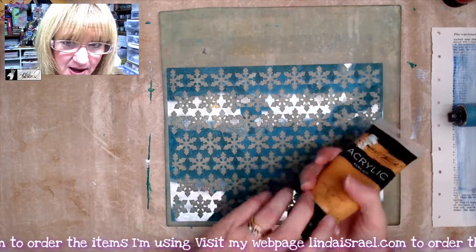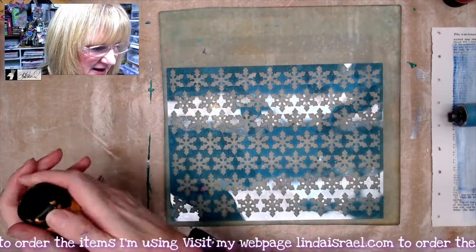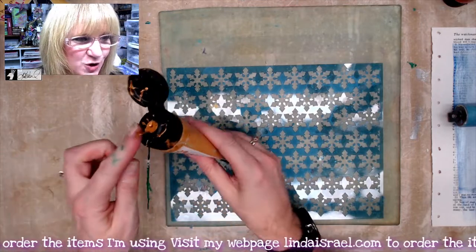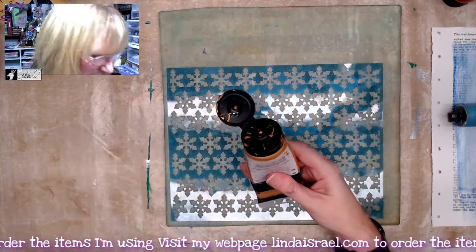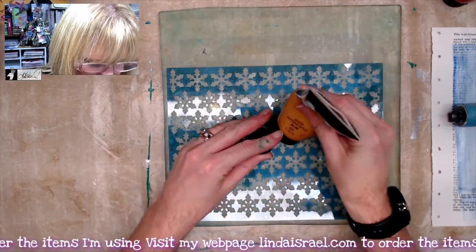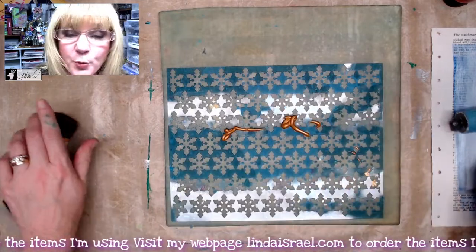I'm going to put a little bit of this paint onto my palette. Make sure that when you open your paint you do it away from your gel plate, just in case there are some crusty bits. I'll pull that off, throw it away, then squeeze out a little bit of paint, wipe it off, and then we'll brayer this out.